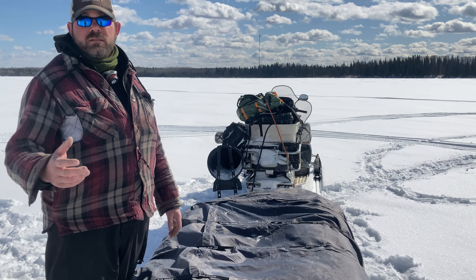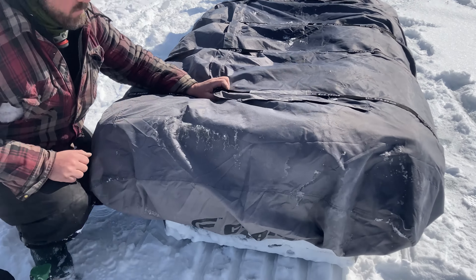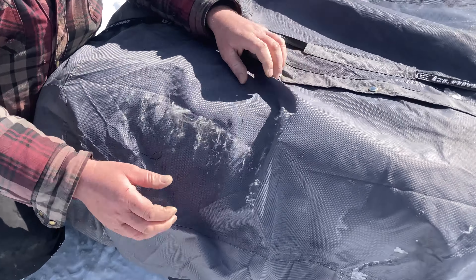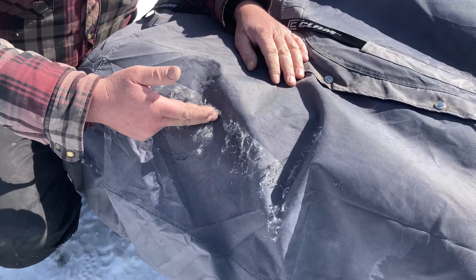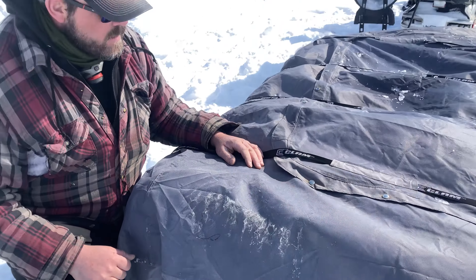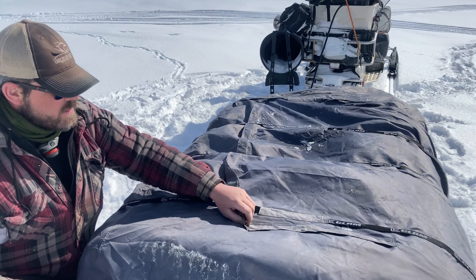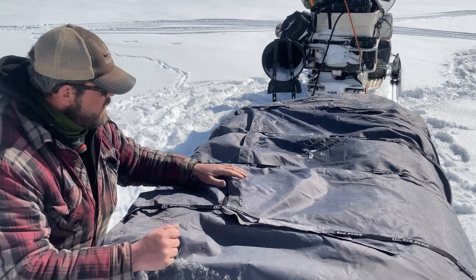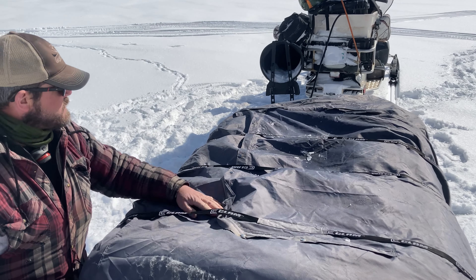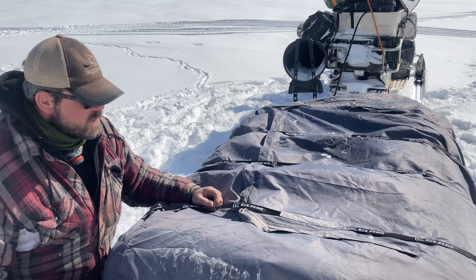Some cons: number one, the first thing we noticed is wind rash from going down the highway — we've had fraying happening on parts of the cover, and eventually that's going to wear right through. Second, as great as the access zipper panel with snaps is for quick access, the problem is the straps go over top, so you have to take the straps off anyway. It's kind of poor design.